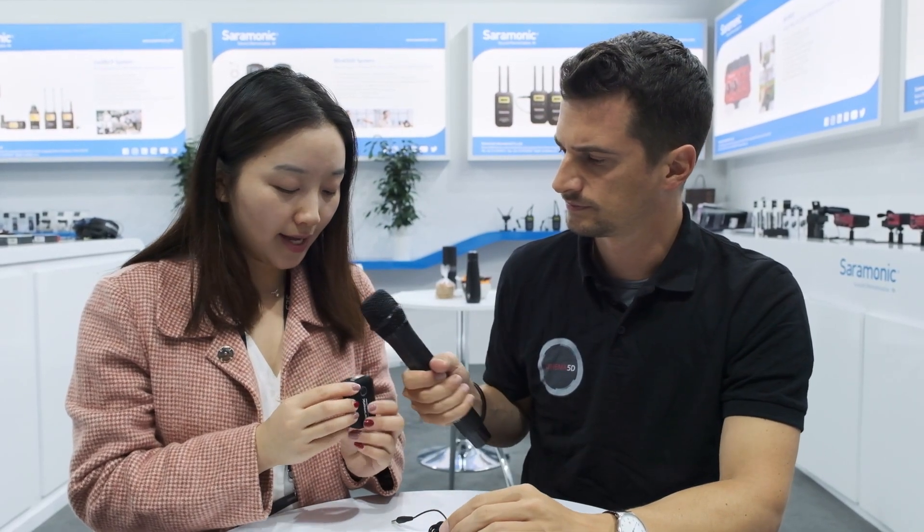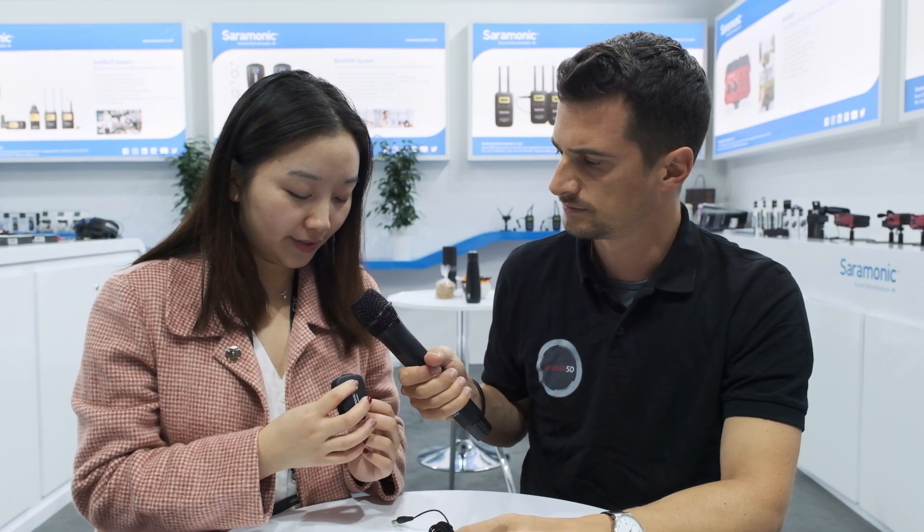This one is the transmitter, and you get a built-in microphone here. After you press it to turn on, you just clip it on your clothes and it works.